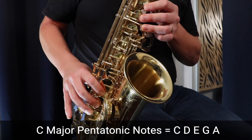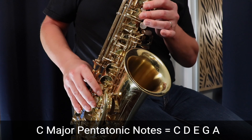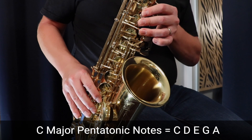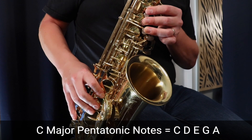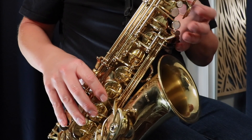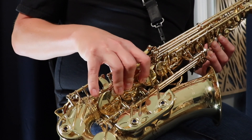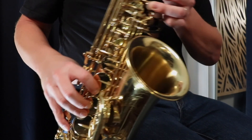Let's get into it. I'm going to show you how to play C major pentatonic starting on the low C. We're starting on the low C which is three fingers in the left hand, three fingers in the right hand, and this low key down here — not this one but this one right at the bottom.